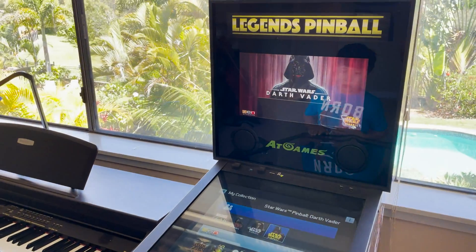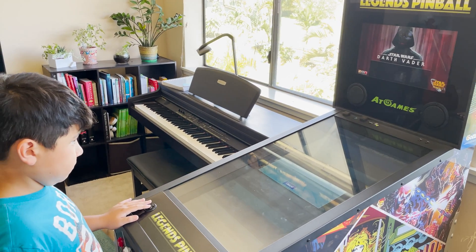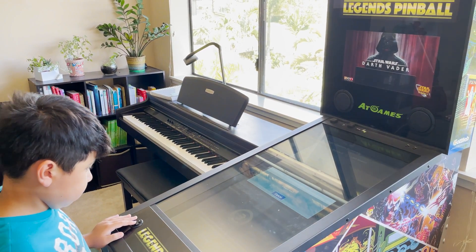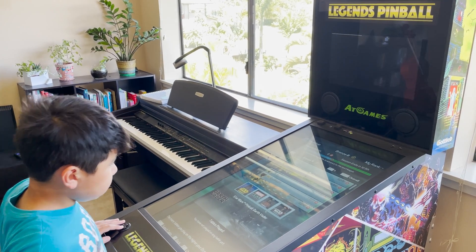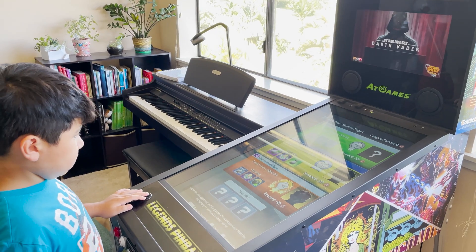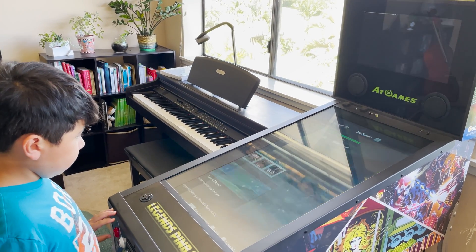For what it's worth, this is the AtGames Legends Pinball — this is a demonstration of how we have configured this using standard and supported techniques to support the entire Pinball FX3 library through Steam.